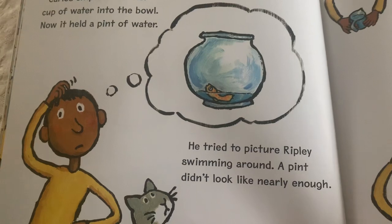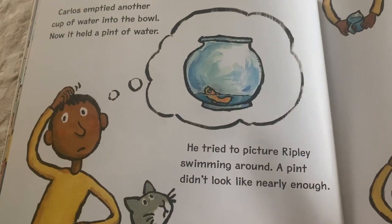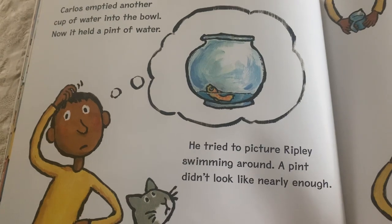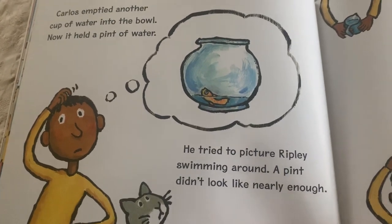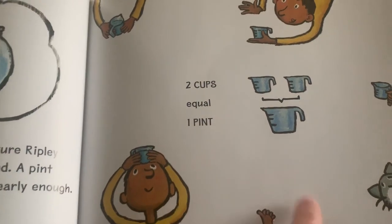He tried to picture Ripley swimming around. A pint didn't look like nearly enough. Two cups equals one pint.